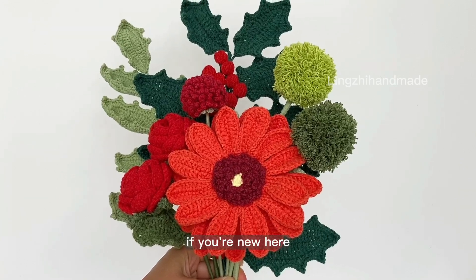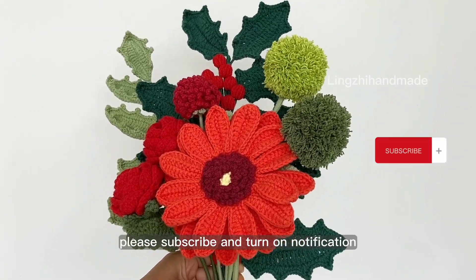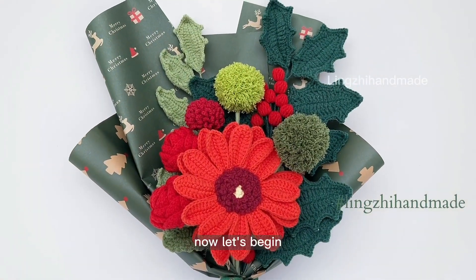If you are new here, I am sharing easy crochet tutorials every week. Please subscribe and turn on notifications. Don't forget to tag me on Instagram when finished. Now let's begin.